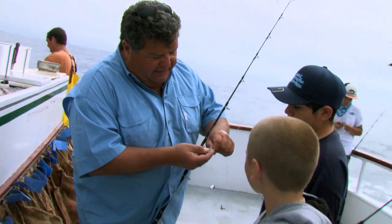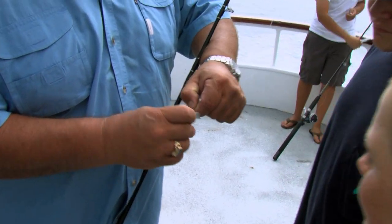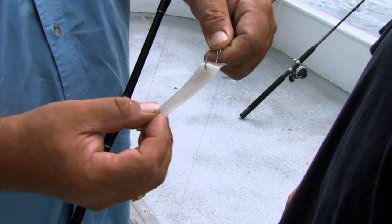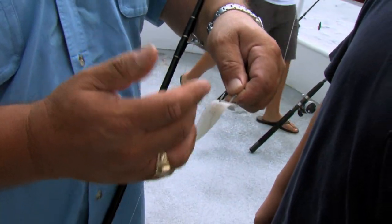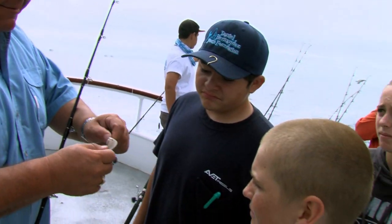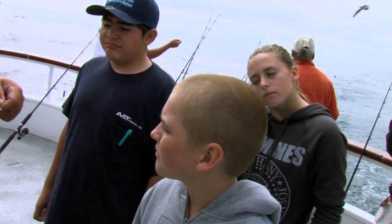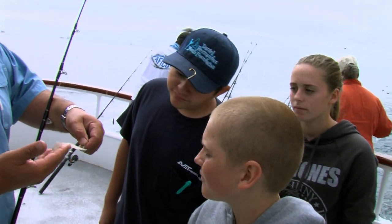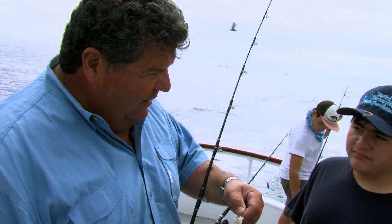So when we put it on, we're just going to slide it — hook through it once, flip it over, and then one more time. We want it just like that, nice and dangling, so when it's in the current it's moving. If you ball it all up and put the squid through there five or six times and it balls up, the hook will never go into the fish. We just want it to go in the current like that so it's bouncing around, and the fish will bite it.